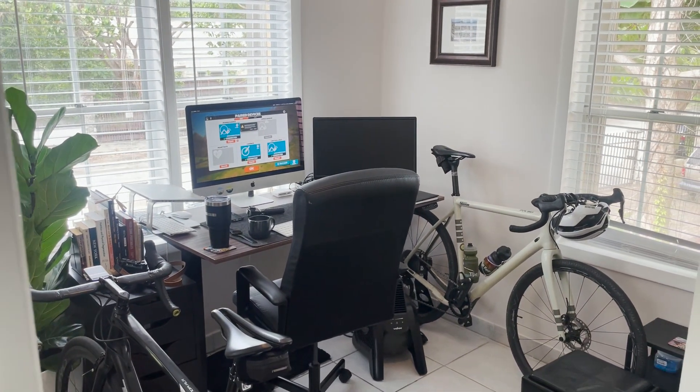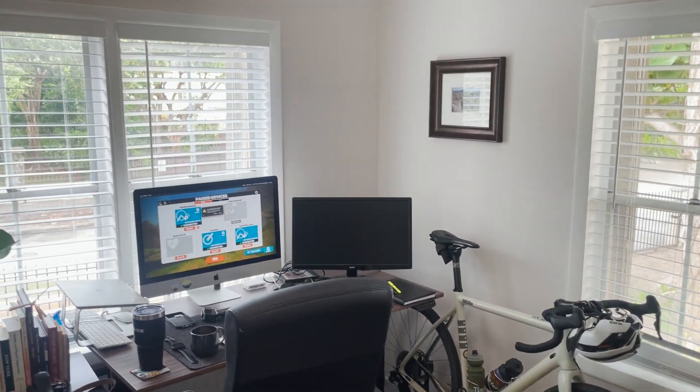That's the full tour of the pain cave and office! Drop any questions about the trainer, the desk, the book collection, or anything else in the comments below. If you're new to the channel, hit subscribe. If you've been here for a while, thank you — like, comment, subscribe, and I'll see you in the next video. Peace out!